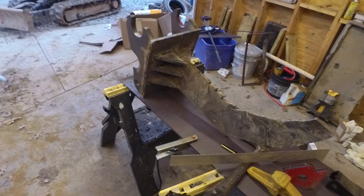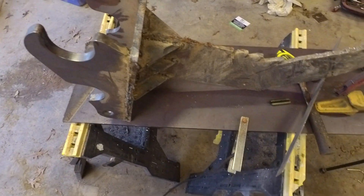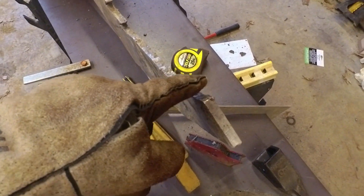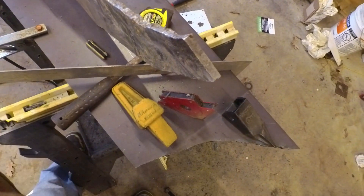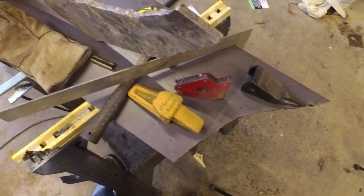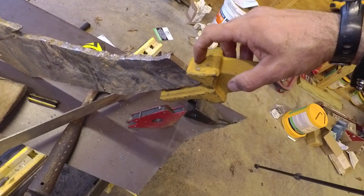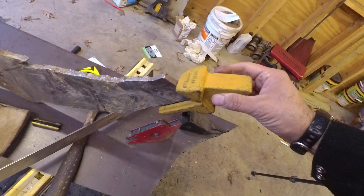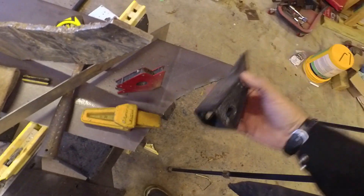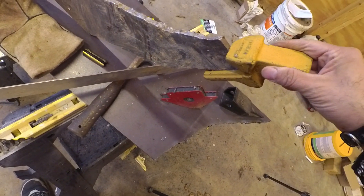I pulled out that stump yesterday with this new ripper and that was almost like a proof of concept to me, so I think the design is going to work. I need to do a couple things - this is only half-inch steel right here so it's way too thin. I need to reinforce it with some bars across here. I just went to the skid steer parts place and I think I want to blow out some of this with my plasma cutter and get a tooth to sit up in there a little bit better. I got this tooth to go on there so I'm hoping I can fashion this on here.